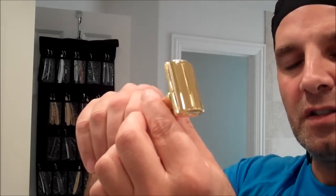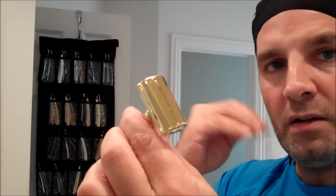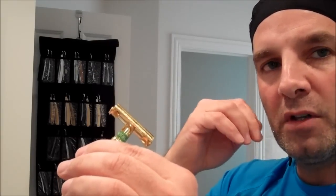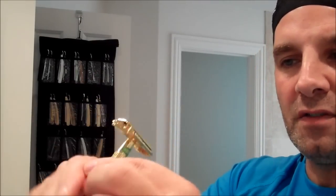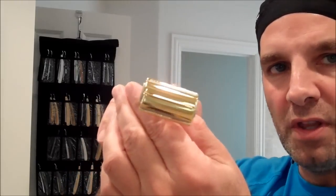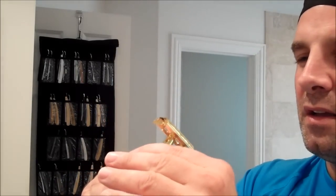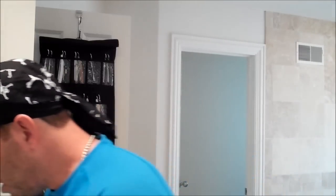Because if the blade is uneven, you'll get more of an aggressive shave on one side and less on the other. So you actually want to make sure that it loads equally. It looks fine to me — I think it's right in the middle. I've already mixed up my lather and prepped my face, so I'll just splash a little water on.